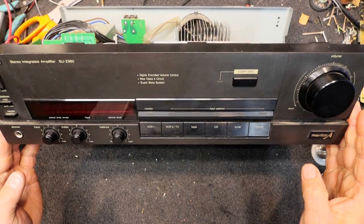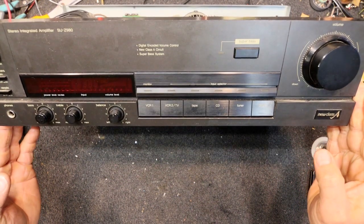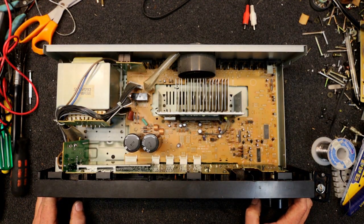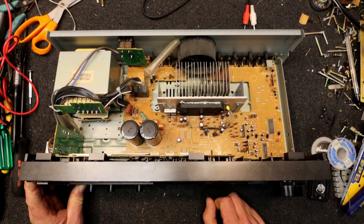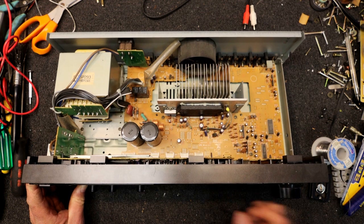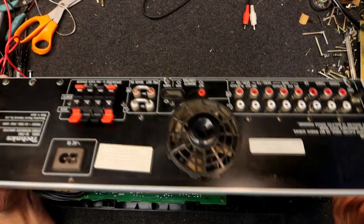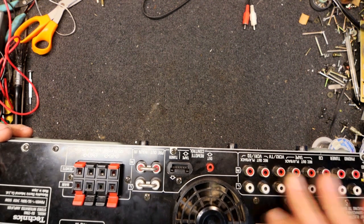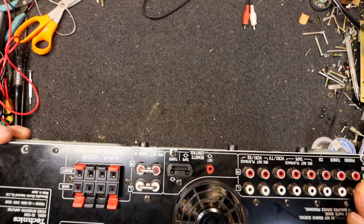Here I have a Technics SU-Z980 amplifier. This thing's all working, but after I got that Sony amp going for a friend, he gave me this one to have a look at as well. It has a large integrated circuit as the output, the SVI3205 stereo power amplifier. Got a little bit of dust in here, this one's actually got a cooling fan on the back, which is a bit different.